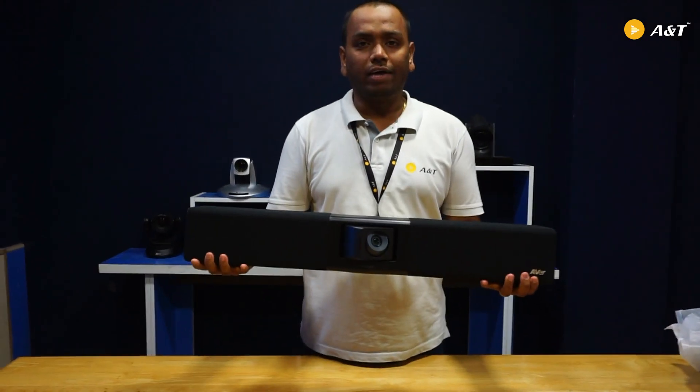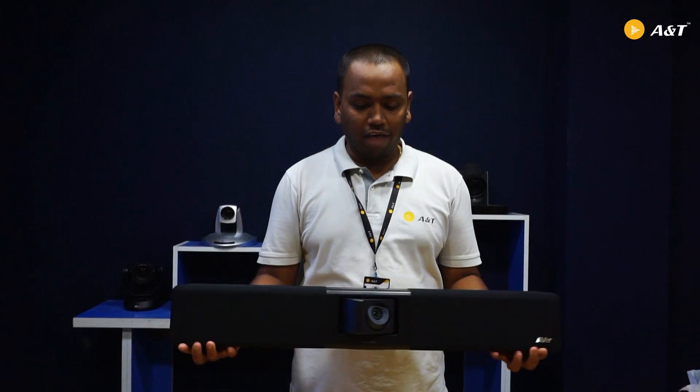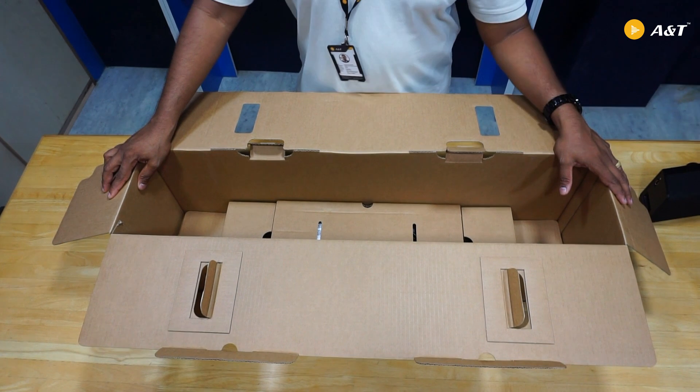This is the device — it is a video soundbar. If you see, this is having a PTZ camera. We have taken the camera out now.